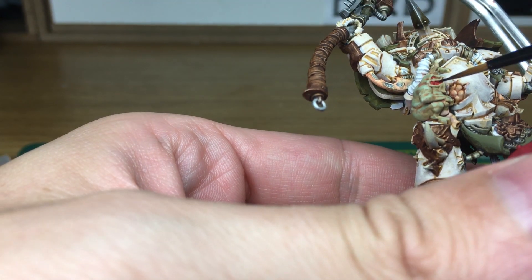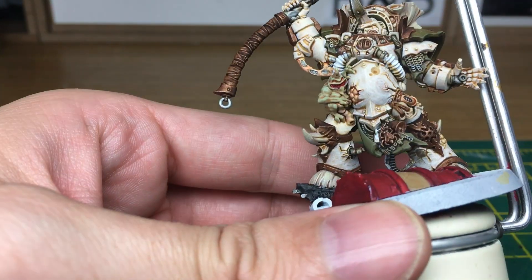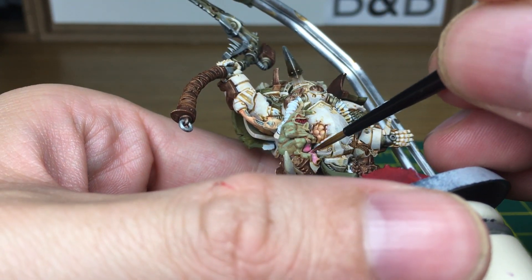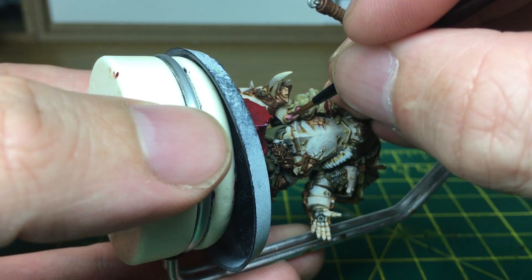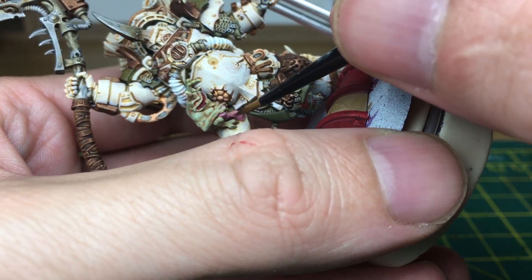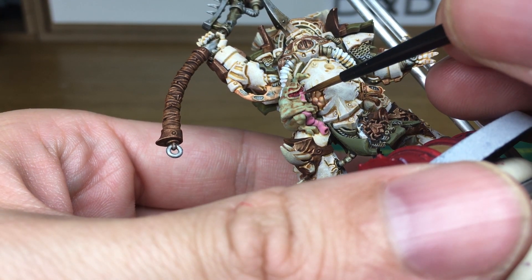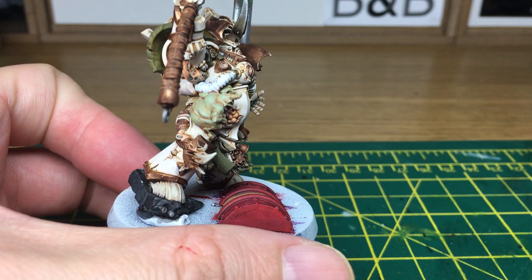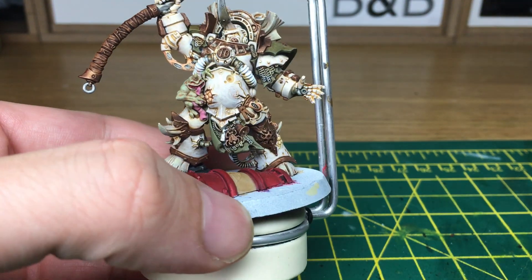I'm going to use the same colour for his tongue as well. One thing I will do quickly off camera is paint the horn on his head in the same way I painted all the other horns, so we'll get that out of the way quickly.